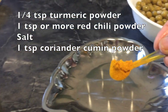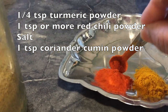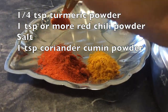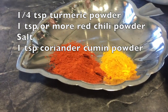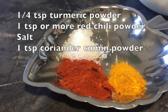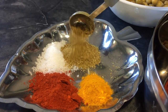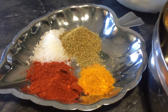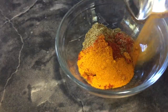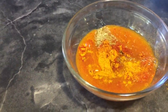For spices, I have taken one fourth teaspoon of turmeric powder, about one teaspoon of red chili powder — if you like the curry more spicy, you can add a little bit more. Salt to your taste; you can add more salt later if needed. About one teaspoon of coriander and cumin powder. Take all these spices into a bowl, mix with water, and keep aside.